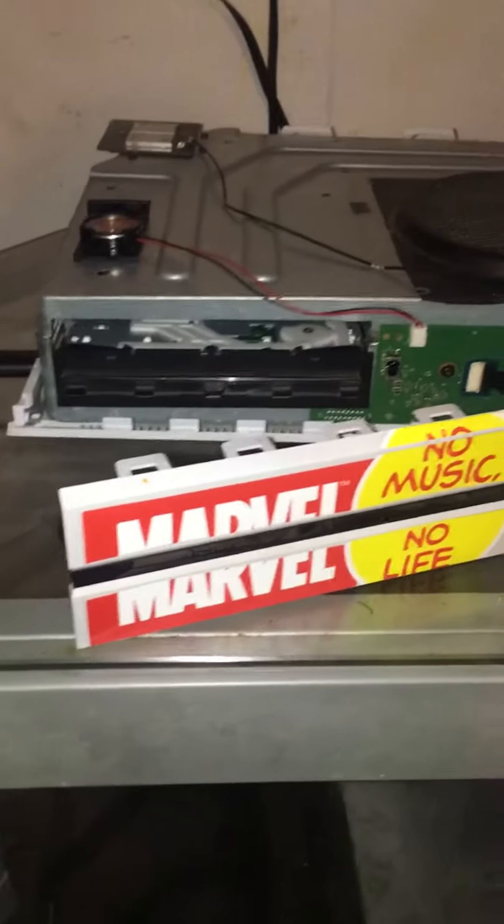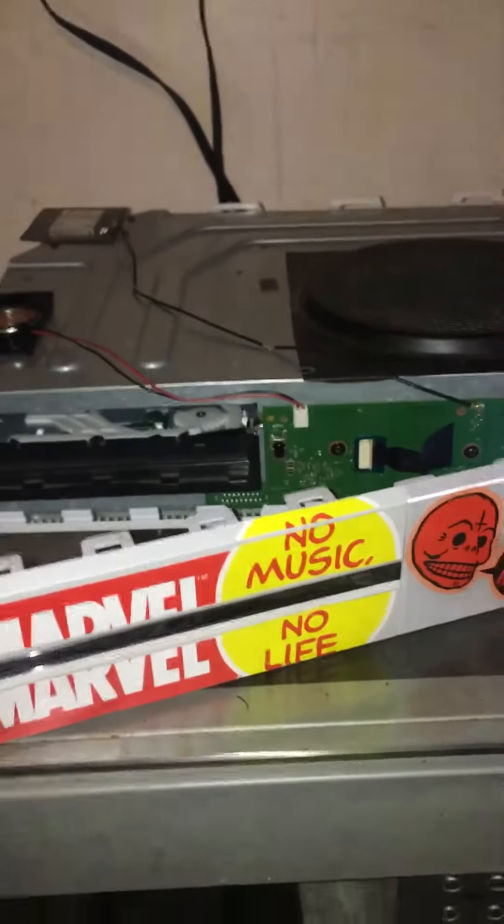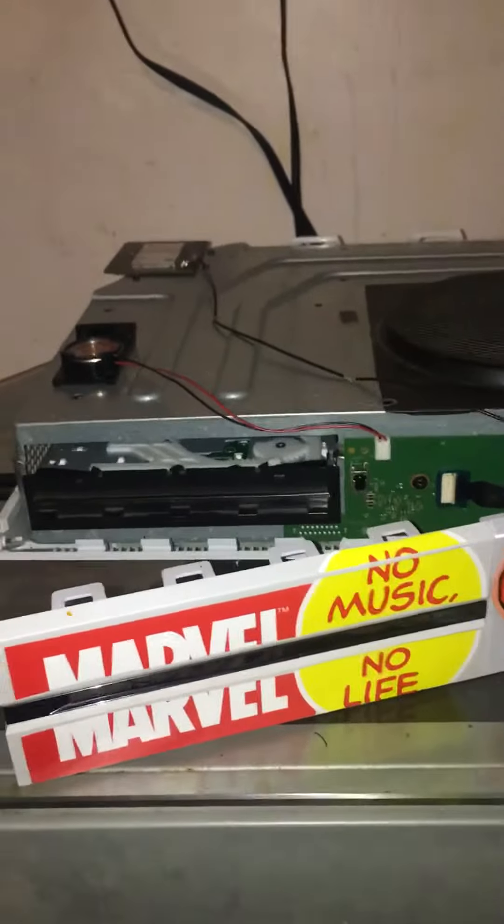As soon as I put the casing back on, it stops reading all discs but that one certain disc. I don't understand what it could be — if anybody could help me, that'd be cool. Thank you.